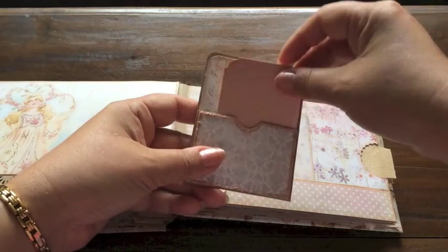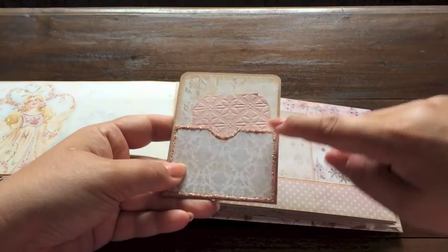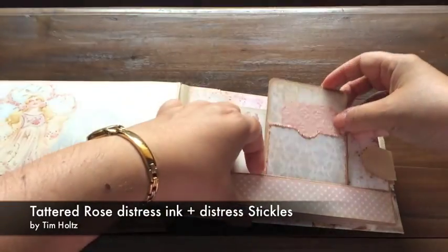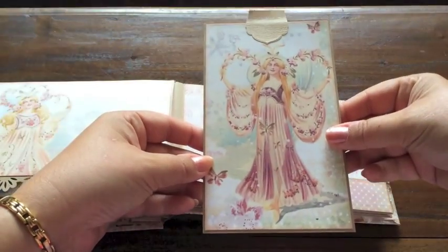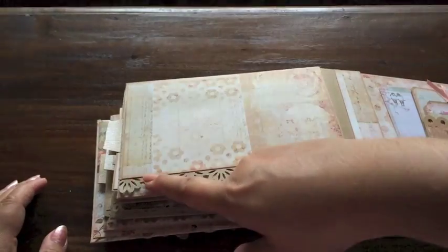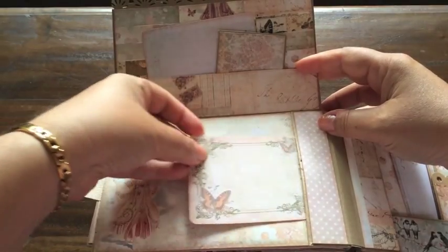Here I did a little layout with an ATC card and a tag pocket with an embossed piece of paper as a tag. I used some distress stickles by Tim Holtz — it's the same color as the distress ink I used to ink around all of the edges, and the color is Tattered Rose. And here's a lovely princess again — look how gorgeous she is. Of course I used a floral punch on every flap, and then an ATC card here.